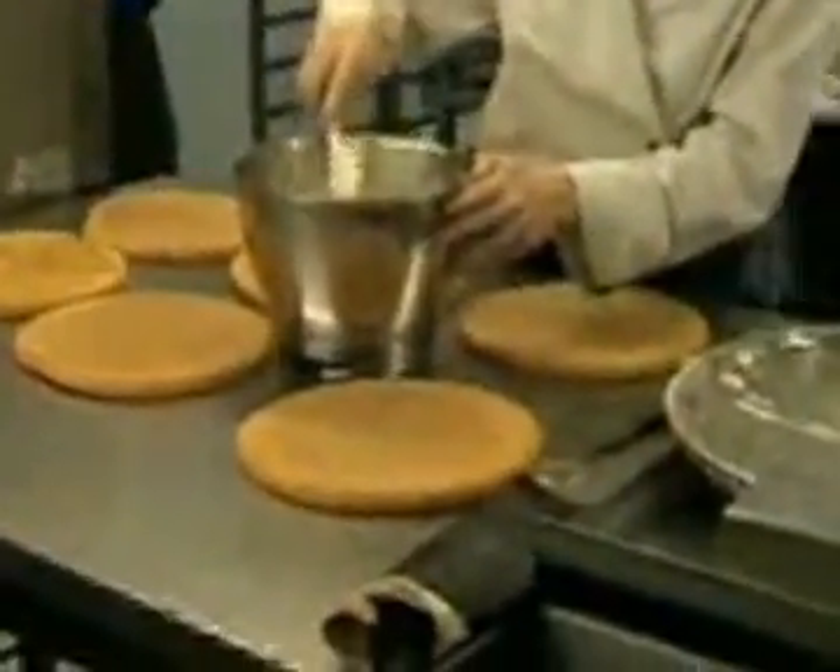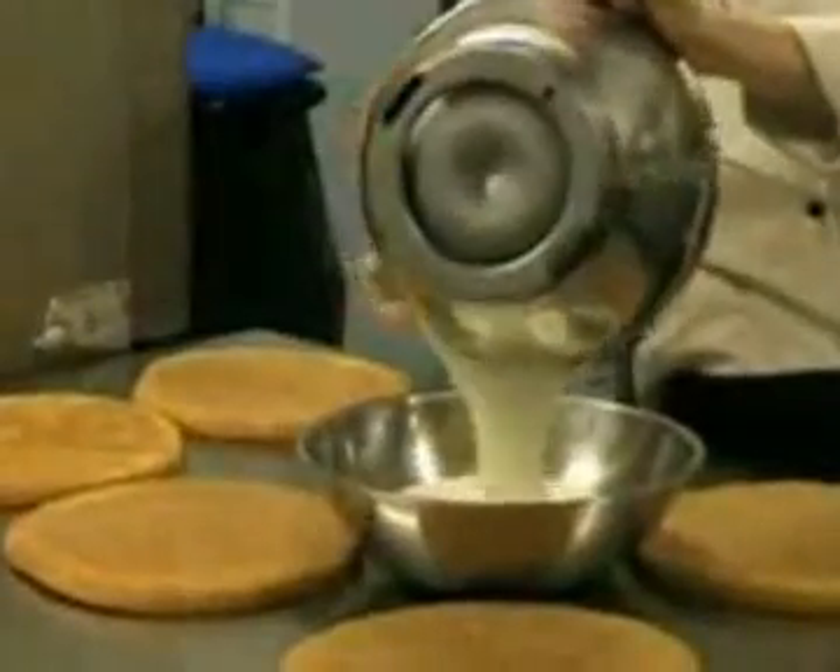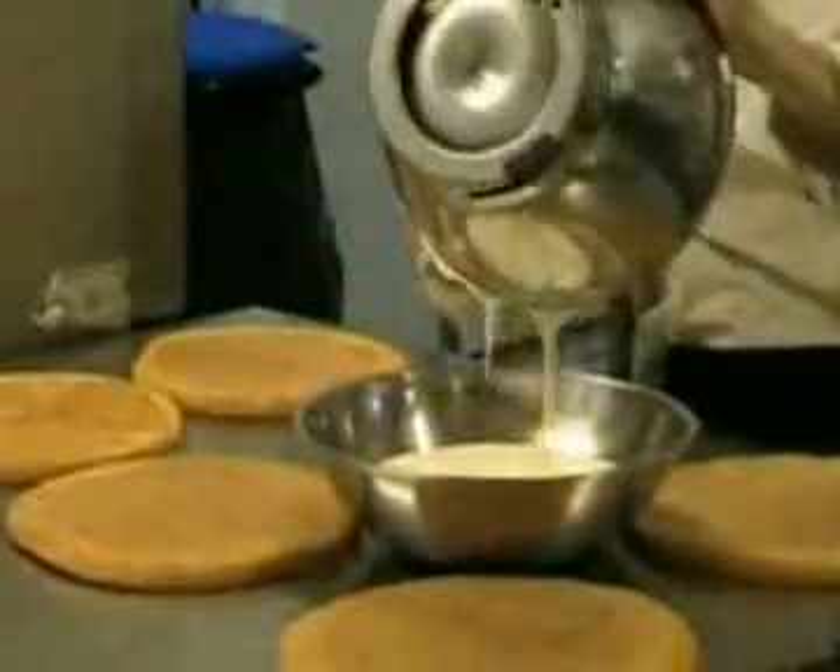Start by whipping the cream and the mascarpone together until thick. Add the Vanaltin liqueur to this.